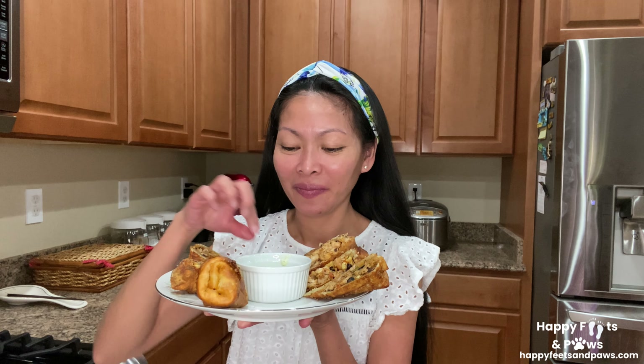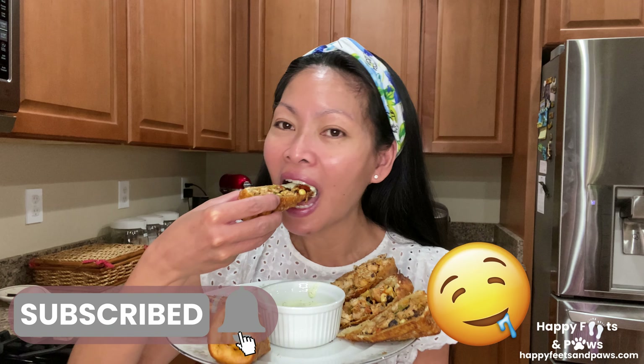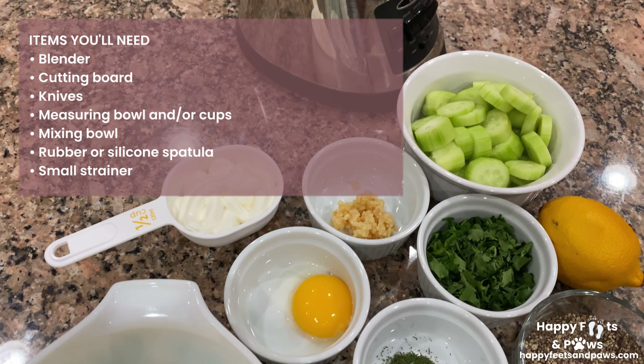Taste this time! Here are the ingredients and the items you'll need for making cucumber aioli sauce.